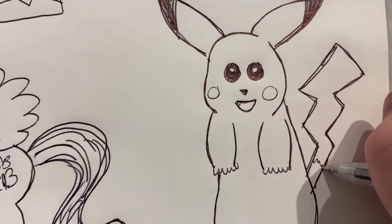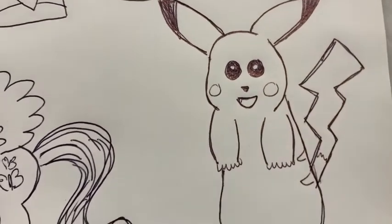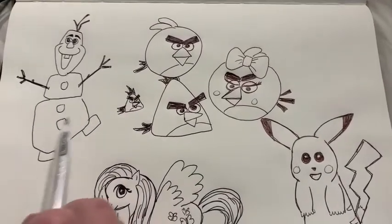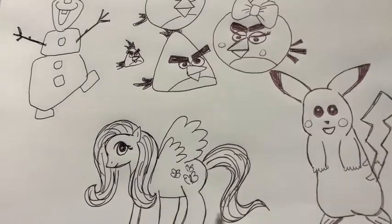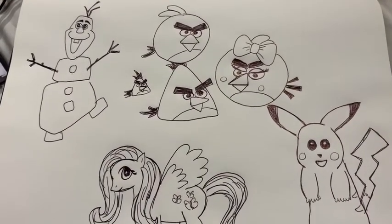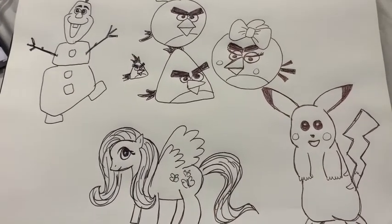This part here is also colored in red with some red stripes on the side. And there you have it — we have got Olaf, Angry Birds, Fluttershy from My Little Pony, and Pikachu. Now you know some different characters from your favorite stories and movies that you can have a go at drawing. Have fun drawing — I had such a great time and I really hope that you did too. Thank you for joining me today, have a great week, bye!